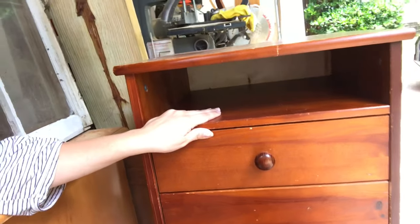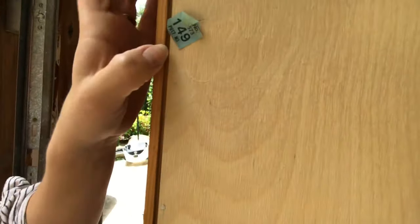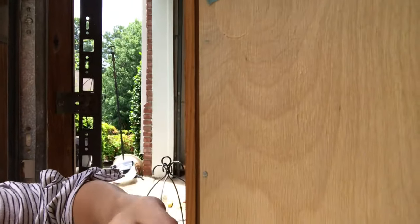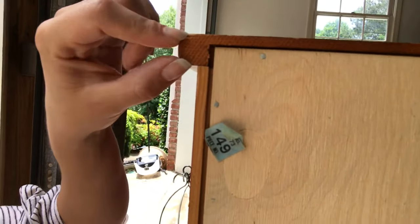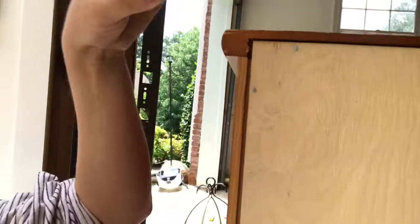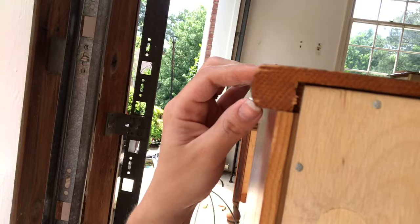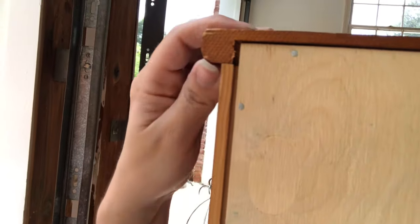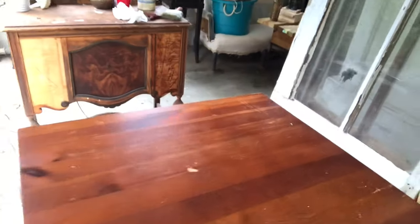I've been doing this for a long time so I can tell from the front, but I'm going to show you how to tell from the back if you haven't. Go around to the back just like with the nightstand, and you can see so clearly — this strip right here is solid wood, and this top is solid wood as well with no veneer. Remember that penny-thickness layer? There's no veneer on this — this would be such a great piece to do a raw wood finish on.